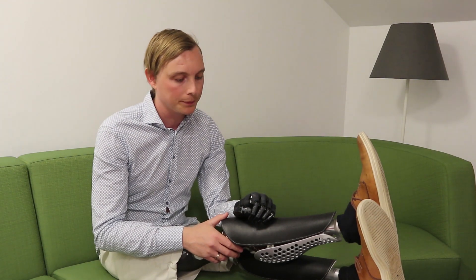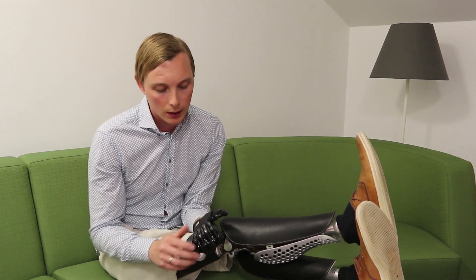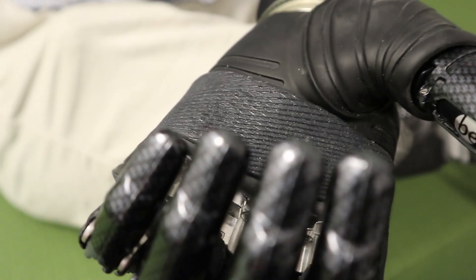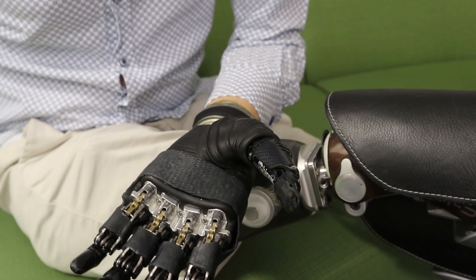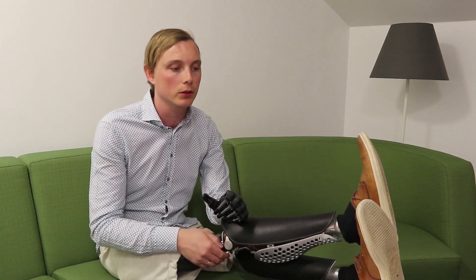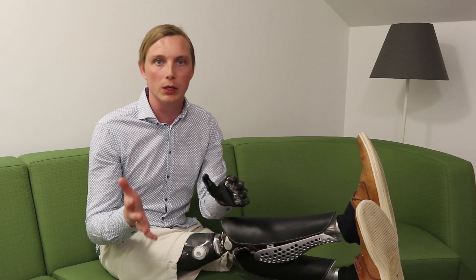I got some problems with the durability, mainly on the joints — I break those once in a while. But if you think of that and try to use the hand for what it's best for — the minor work, the finer work, and when you need a hand that looks a bit more like a hand — it's really good.